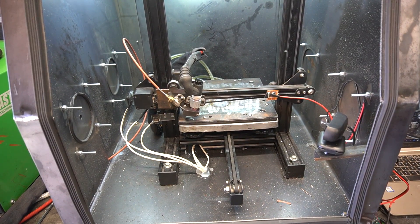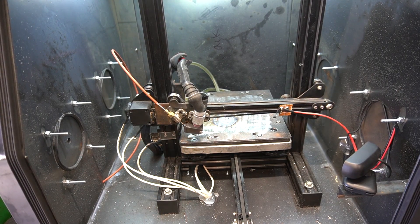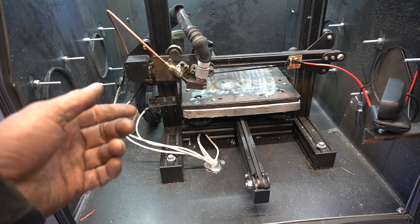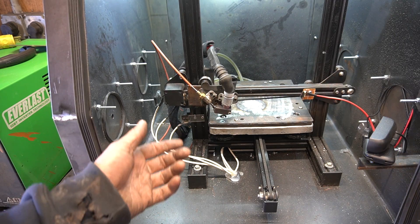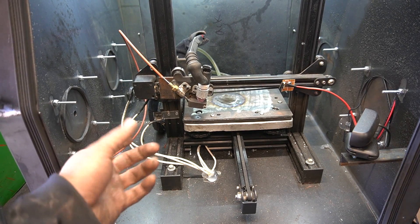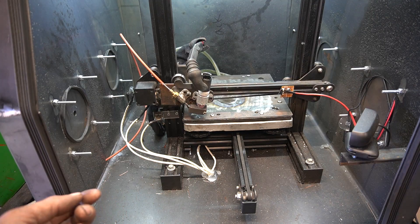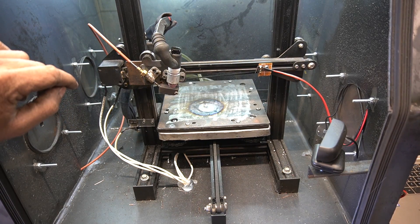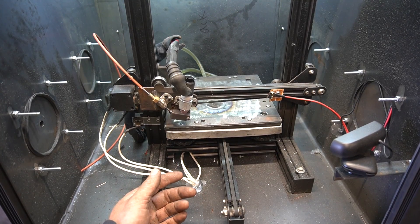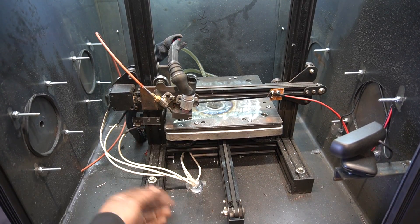Alright guys, this is the one. For real. 23rd time is the charm, right? 167th time is the charm? 213th time is the charm, please? Try number 420 — nice. Try 957. Try number 9754. Let's go!